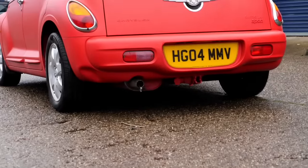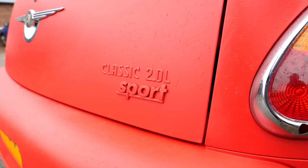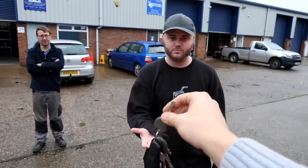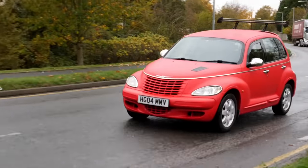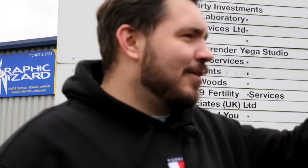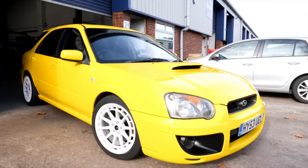We're using this PT Cruiser to test all of the things you're too scared to have a go at on your own car. If there's something you think we should try, let us know in the comments. There you go, Owen - it's yours for the week. You will actually drive it. Also go and watch the video where we gave wrapping a go on our Subaru, which was a lot more stressful.